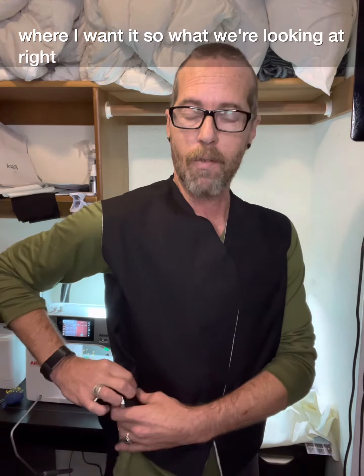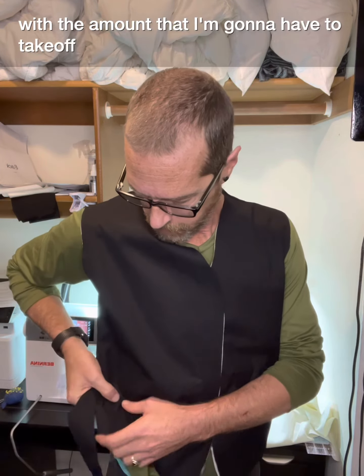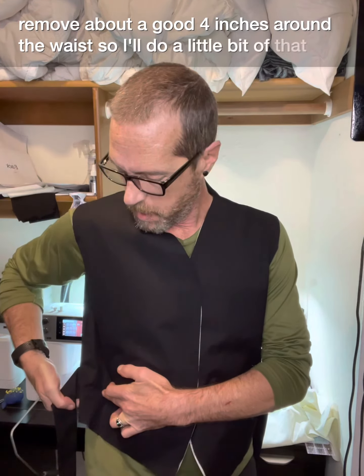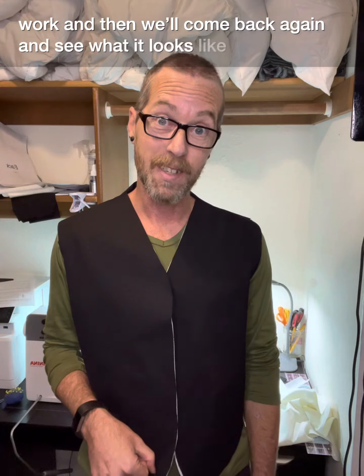So what we're looking at right here with the amount that I'm going to have to take off, it looks like I'm probably going to have to remove about a good four inches around the waist. So I'll do a little bit of that work and then we'll come back again and see what it looks like.